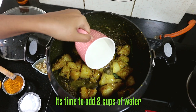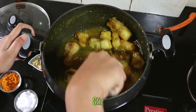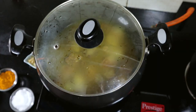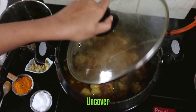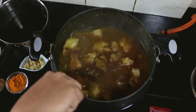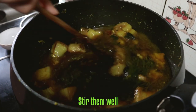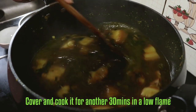It's time to add 2 cups of water. Cover and cook it for 30 minutes. Then add our cooked jute leaves soup into the pot, stir them well, cover and cook for another 30 minutes on a low flame.